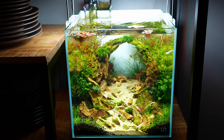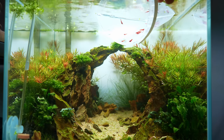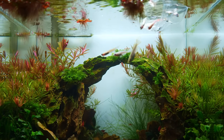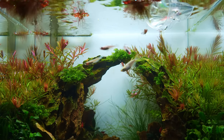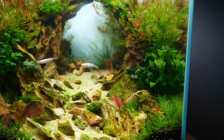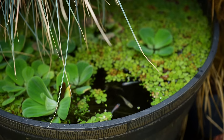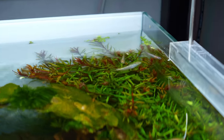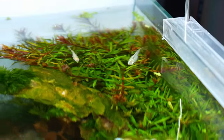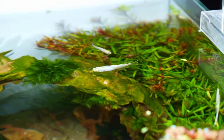Another two weeks have passed and the tank is looking pretty good. We finally have some inhabitants — I've added a small group of red cherry shrimp as well as six beautiful rice fish. I was keeping these rice fish in my balcony pond, but summer here in the Netherlands has been a disappointment with low temperatures and lots of rain, so I brought them inside. I also noticed some baby rice fish in the pond, so hopefully with the adults removed they have a better chance of survival.